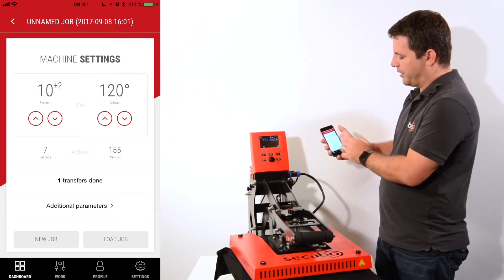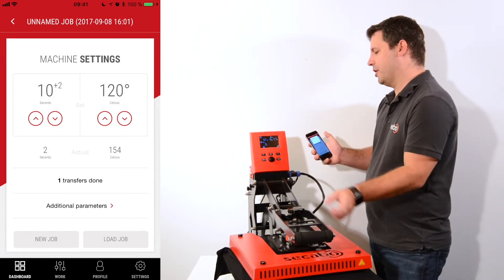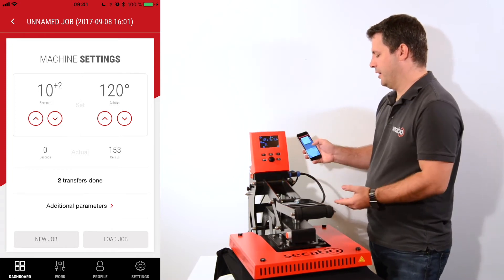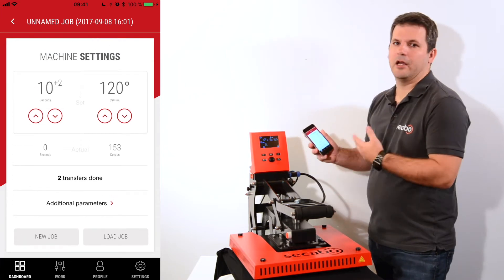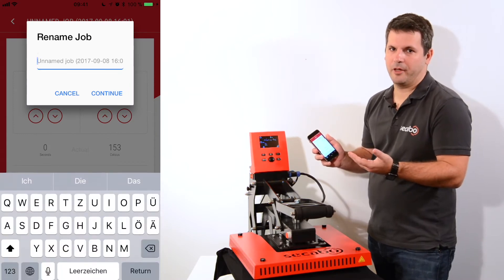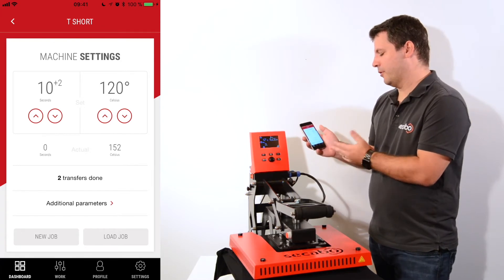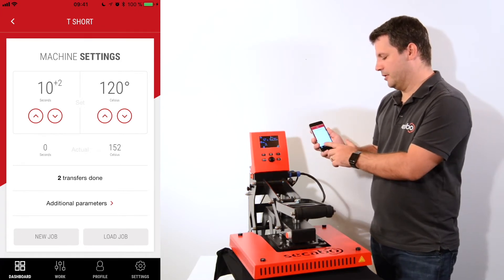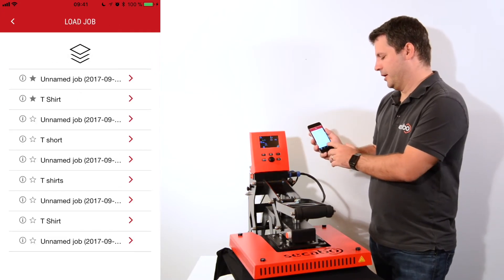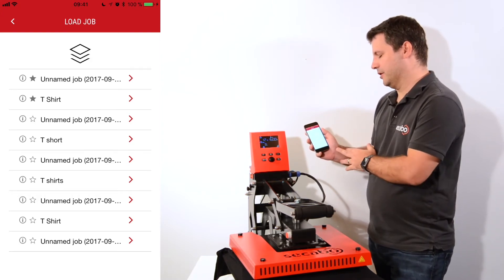If I create a job I can rename it — usually when I'm working for a client I'll name the job, for example I can call it 't-shirts', enter that and click continue, and now my job is named t-shirts. If you don't enter a name it will always be called 'unnamed job' with the current date and time so you can remember when it was produced. If I want to create a new job I can click the new job button, and if I want to load a job I can click the load job button to get a list of all my previously used jobs.